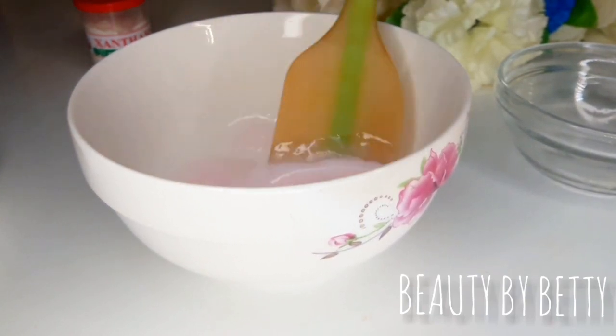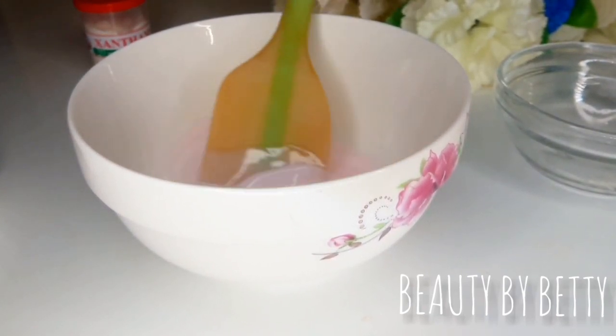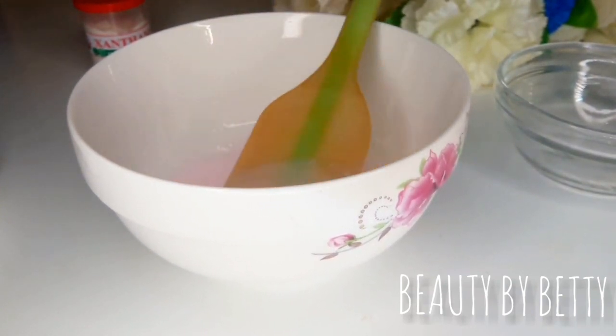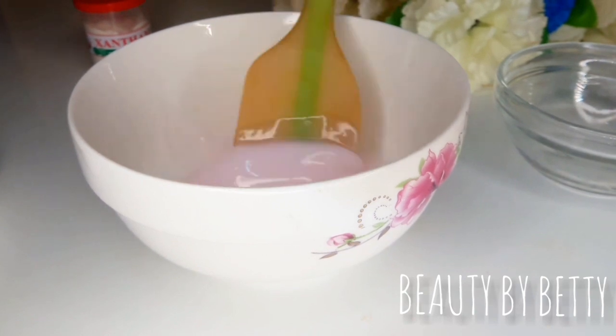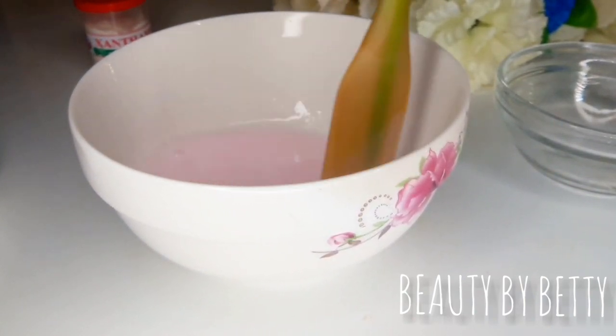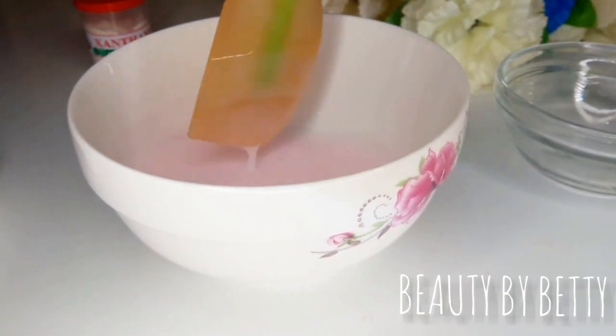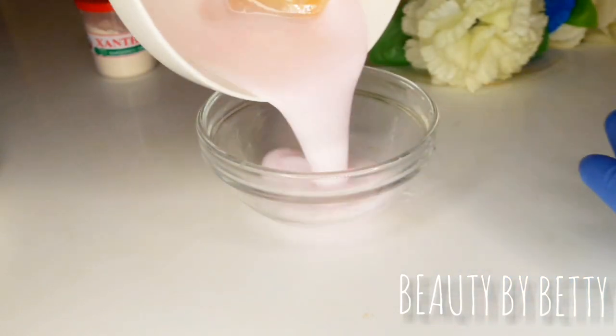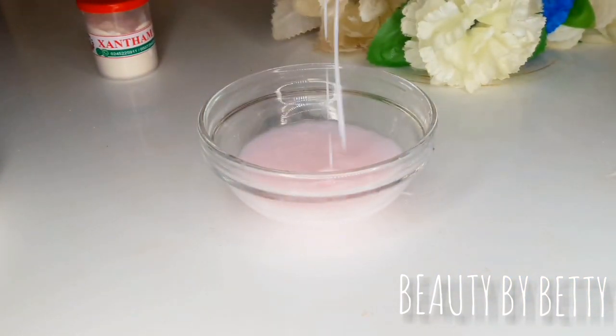Imagine this is your batter — like the batters you watched me make where I added oils and serums. So imagine here is your batter; you have added all your serums, all your oils, and you got this lightweight consistency, or even a consistency that you like and you want to thicken it up or prevent it from separating.